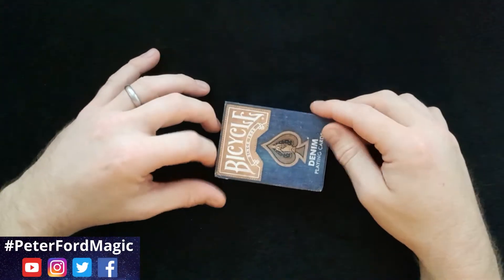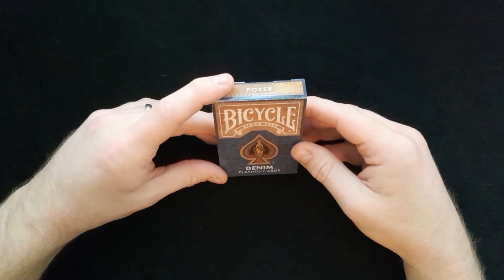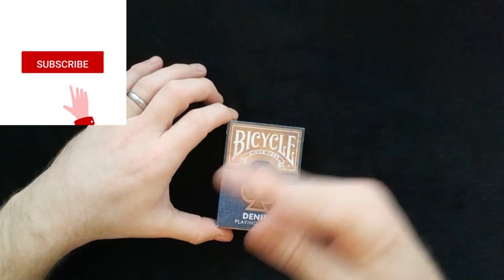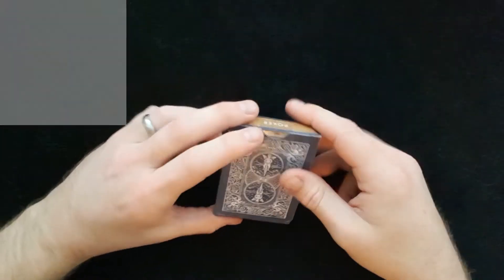Hi and welcome back to Peter Ford Magic. Today we're going to do a review of the Bicycle Denim Playing Cards. If you haven't already subscribed, please click that red button and the bell and you'll be notified each and every time I upload a new video to the channel.